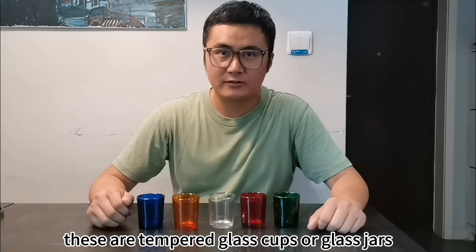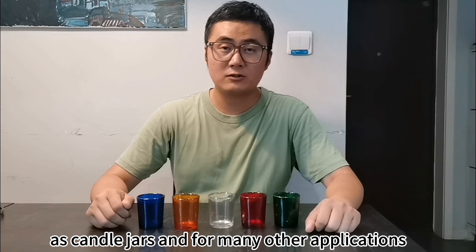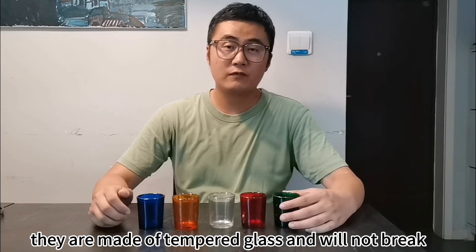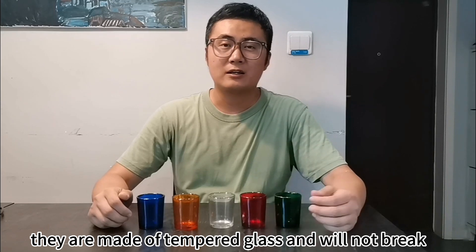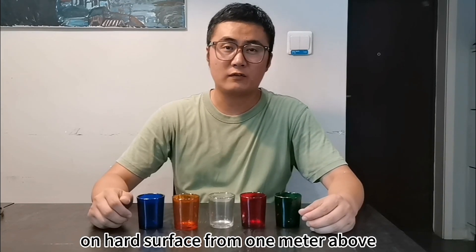These are tempered glass cups or glass jars. They can be used as candle jars and for many other applications. They're made of tempered glass and will not break even if you drop them on a hard surface from one meter above.